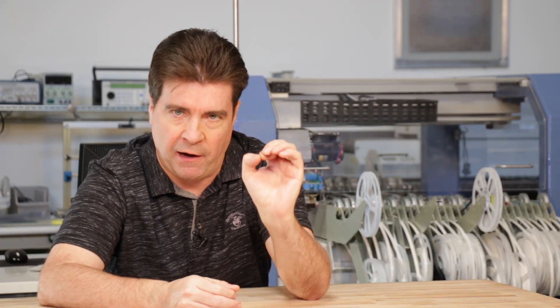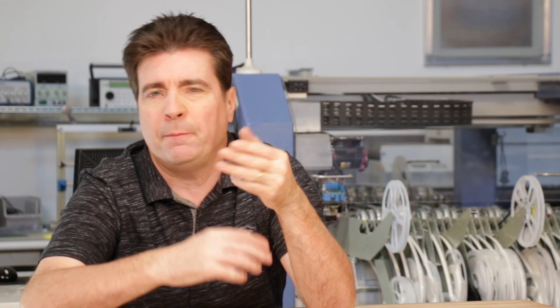Think about the laser cutter and all the possibilities. We're also going to get into other machines you can use as an inventor, like the CNC router, the 3D printer, and a bunch of other smaller machines that are really cheap to pick up. Look for future episodes — make sure you subscribe, give me a thumbs up, and leave your comments below.